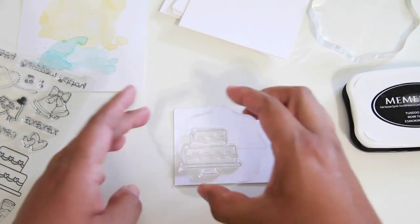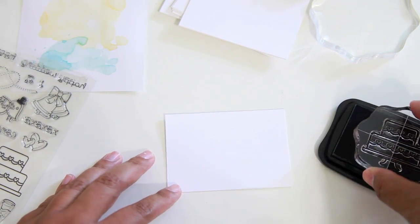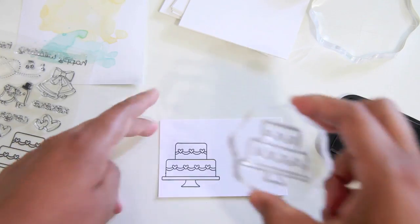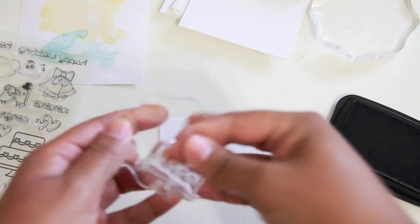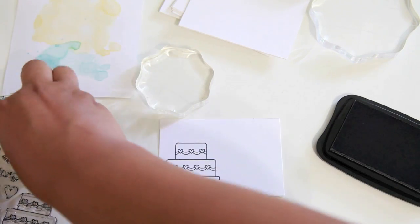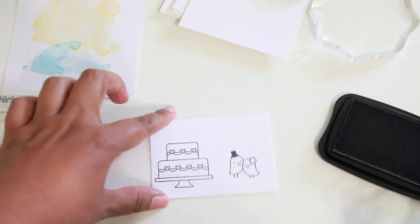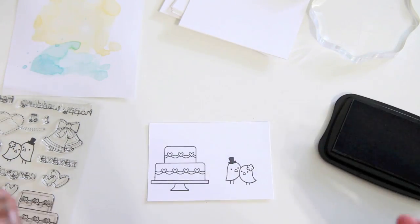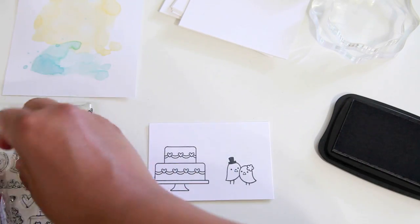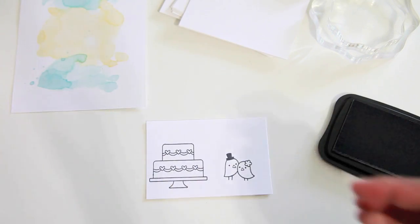Now I'm going to take the images. I have a stack of scraps that I keep for times like this when I'm making cards from leftover projects, so I'm just using these scraps instead of taking out a brand new piece of paper. I'm taking out this really cute cake — it's like a wedding cake, though you could even use it as a birthday cake. These stamps are really versatile. I also stamped out the little bride and groom because I'm going to be putting that on top of the cake.